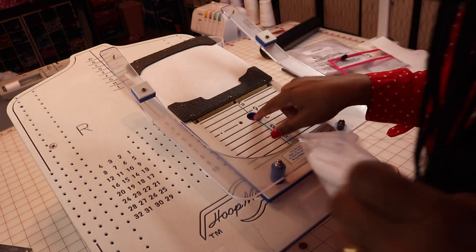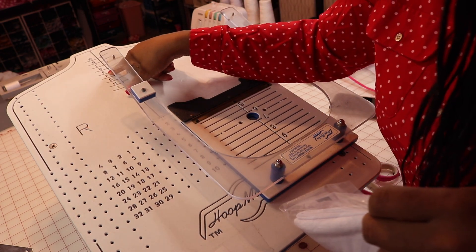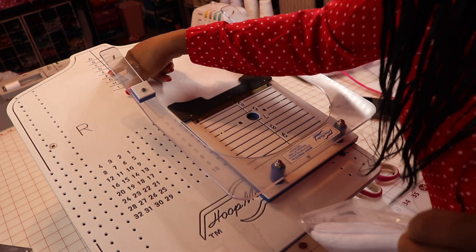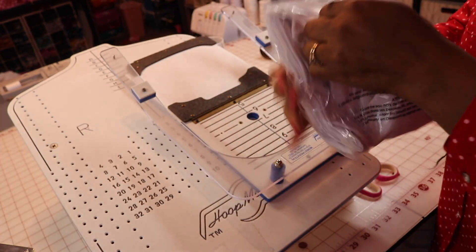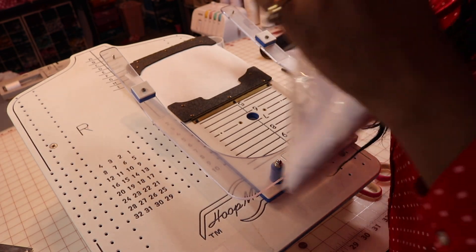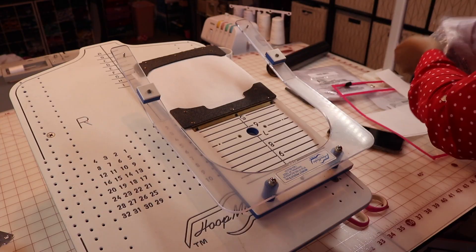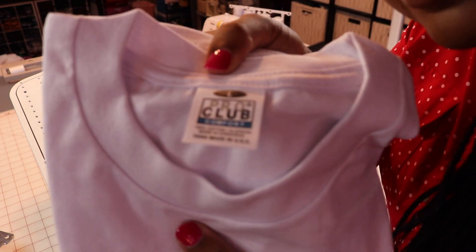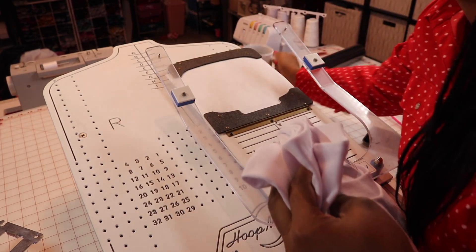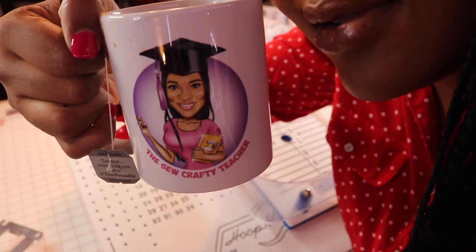My shirt is already at zone 19. I need it on E, so I need to make sure I pull it down all the way to E so I can make sure I have my left chest logo in the right place. I'm using a Pro Club men's big — high quality Pro Club. Let me show you my mug before I have to move it — look at that, So Crafty Teacher.